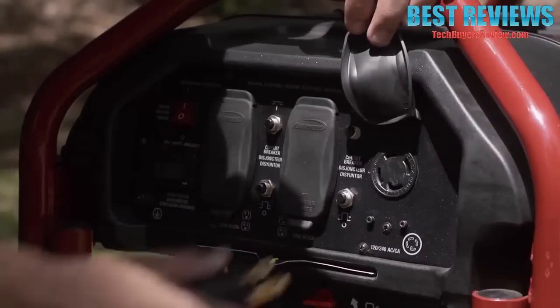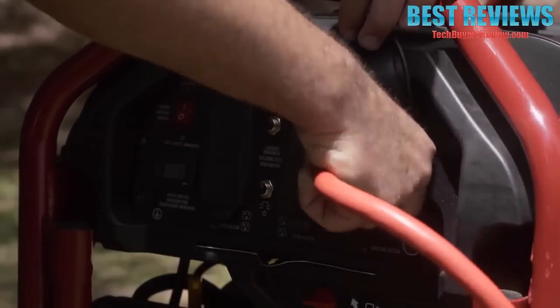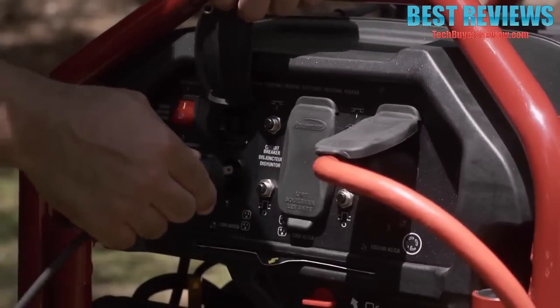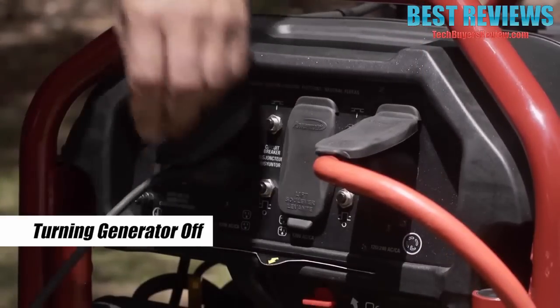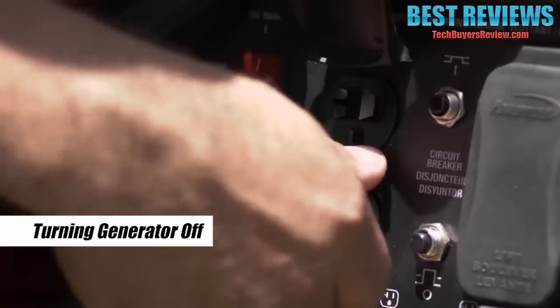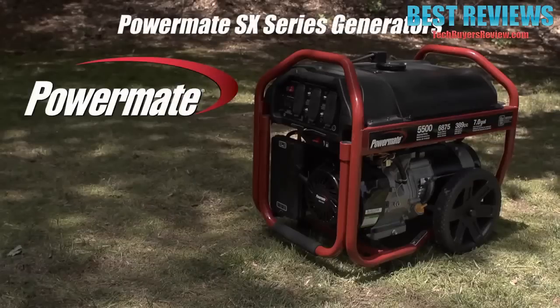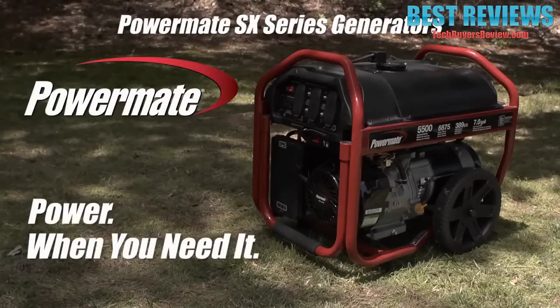Step six — adding electrical devices: add your devices starting with the largest starting watts first, then going smaller to avoid overload. To turn the generator off, simply unplug all devices and switch the button to off. Please check the owner's manual for recommended storage and maintenance tips.